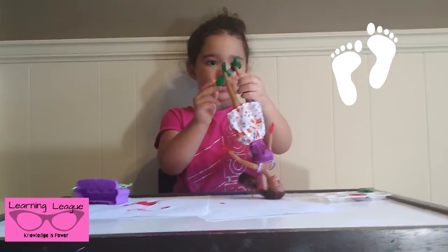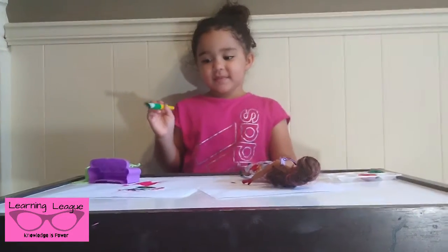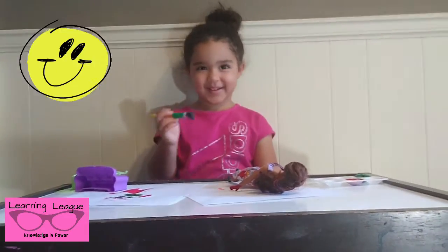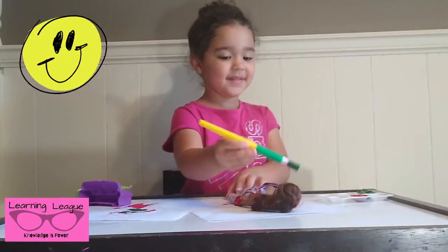Can you make her walk on the paper with her green feet? No, you don't want to do that? Can you paint the Barbie doll's face? You want to paint it green or red? Green. There's her face.